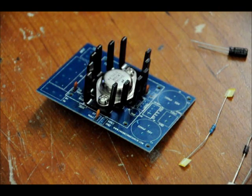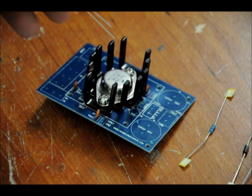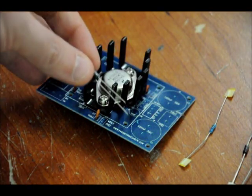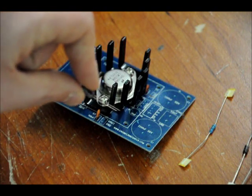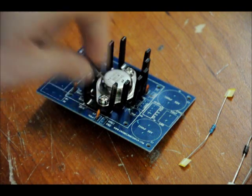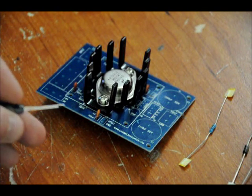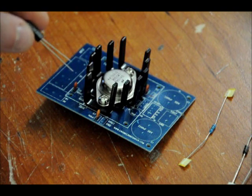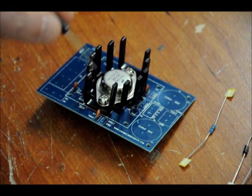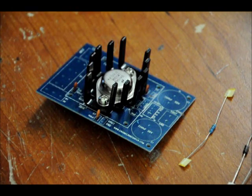Next we're going to put our electrolytic capacitor in. For those who don't know about electrolytic capacitors, there are two leads — one is short, one is long. The long lead is positive. We're placing it on the board where it's labeled 10 microfarad. Put the longer lead in the side with the plus sign — there's no negative symbol, only a plus. Place the longer lead in the side with the plus symbol, and then solder your capacitor in.